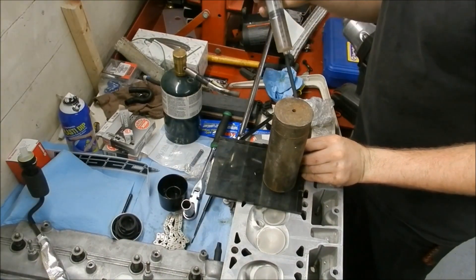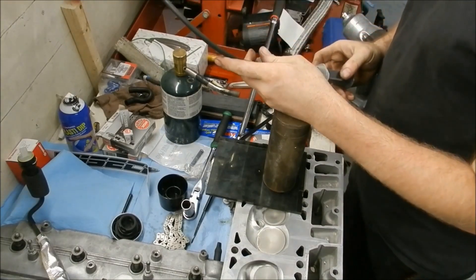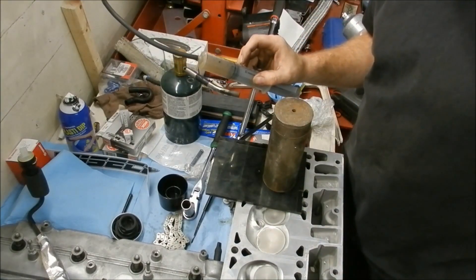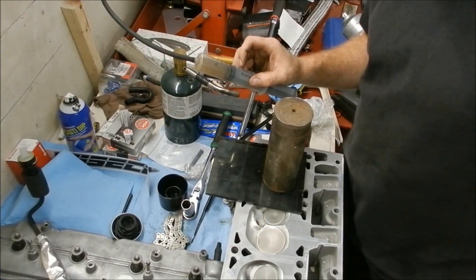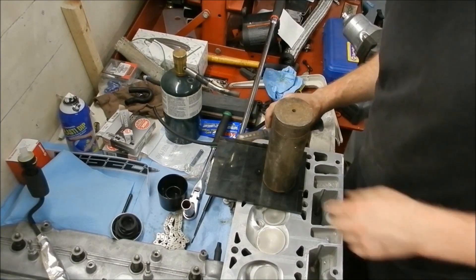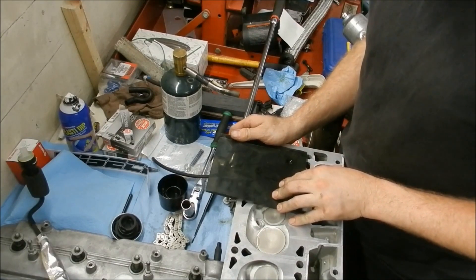Wow, that was quick - 55, 50, 30. That's interesting - this one only has 60cc. I don't like that.